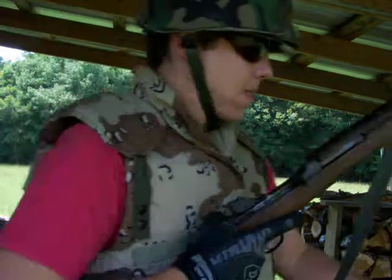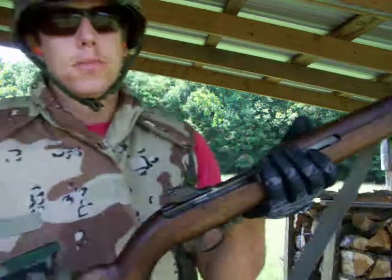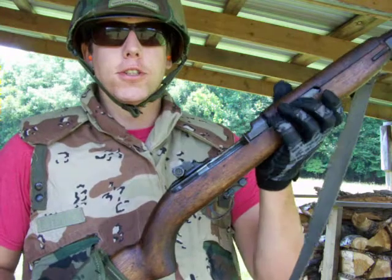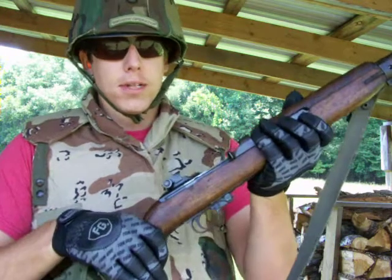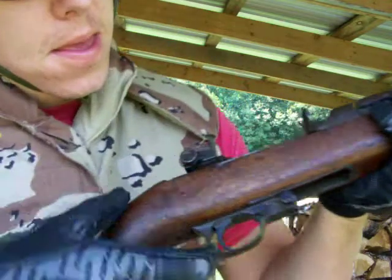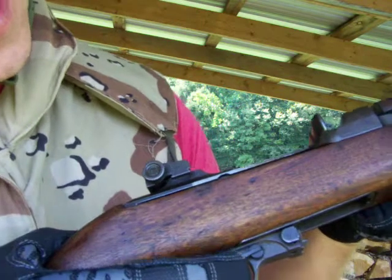Hey, what's up guys, Lord Mitchell here again with my M1 carbine. I wanted to get out here and shoot another mag and give you an idea of the settings and controls.